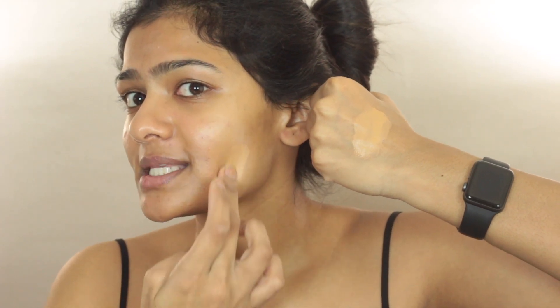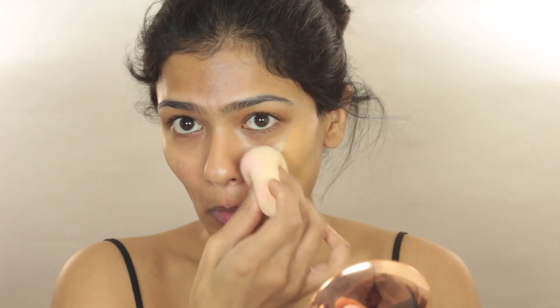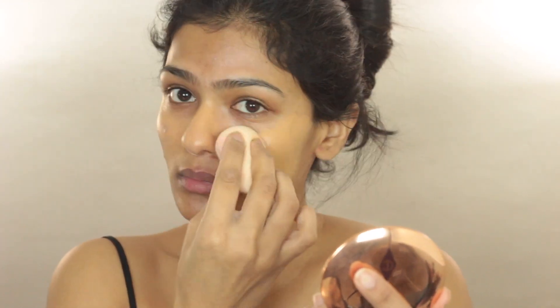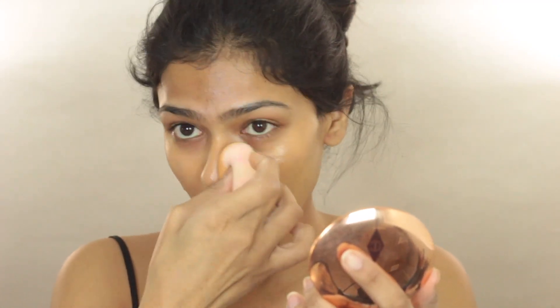This is how you pump out the foundation — and here's the swatch of shade 3.75 on my skin. I'm applying it with my Beauty Blender. They claim this is a weightless liquid whipped foundation with a multi-dimensional velveteen matte finish that wears for 24 hours, suitable for normal, dry, combination, and oily skin. Key ingredients include hyaluronic acid for natural moisture and a smooth canvas, and white birch extract to soothe and brighten.